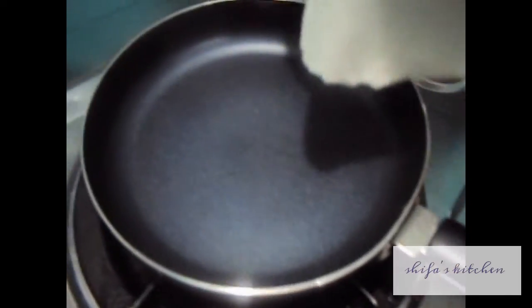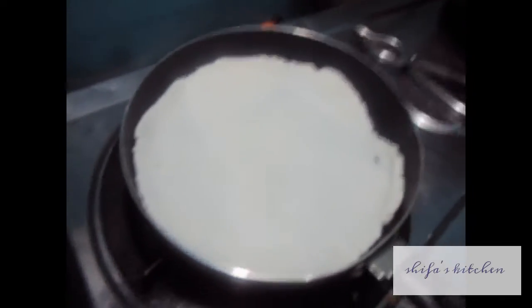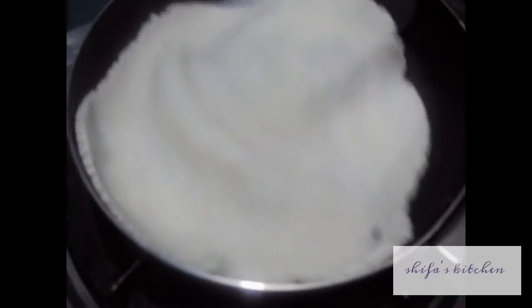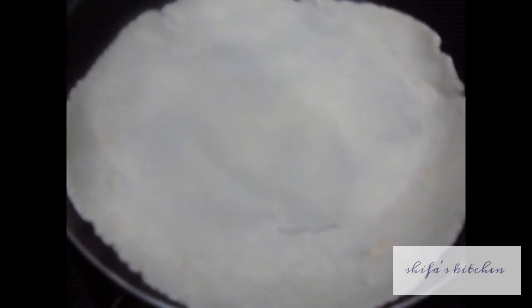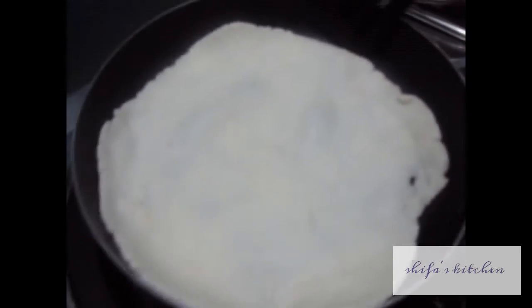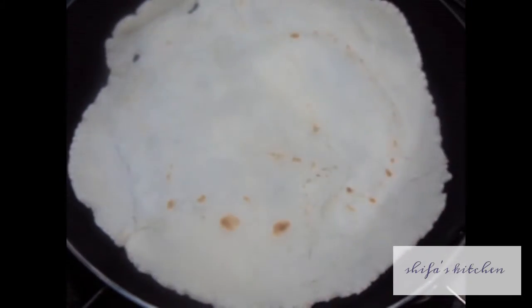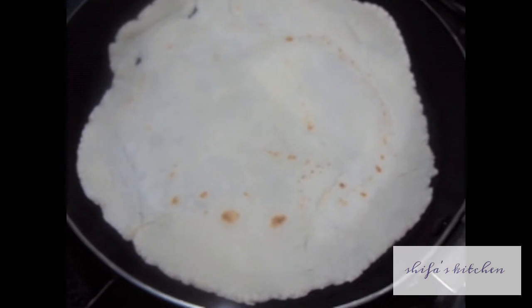Now put the roti in the pan, add water, flip the roti or chapati and let it cook. As you know, the rice flour has been cooked before, so don't cook it too much or your roti will turn hard.